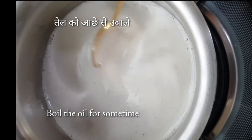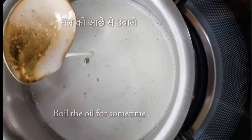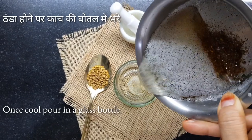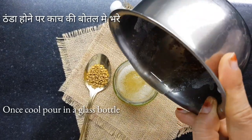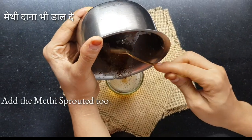Let the oil boil for some time, around 10 to 12 minutes. Once the oil is cooled, fill it in a glass jar. Add the sprouted seeds also.